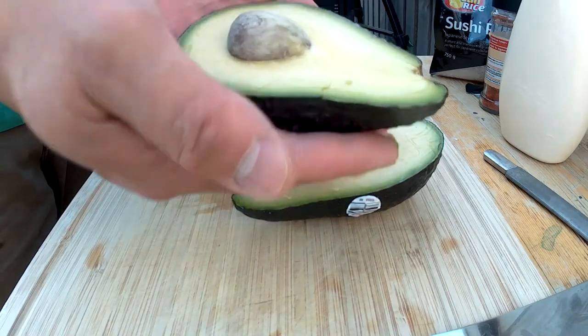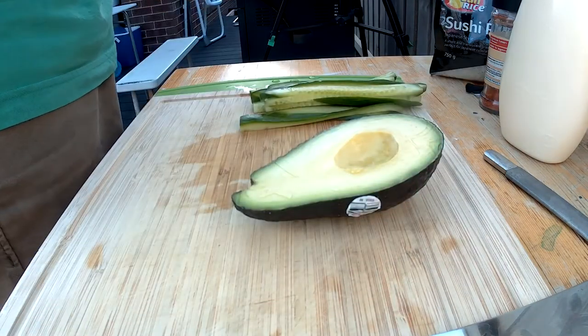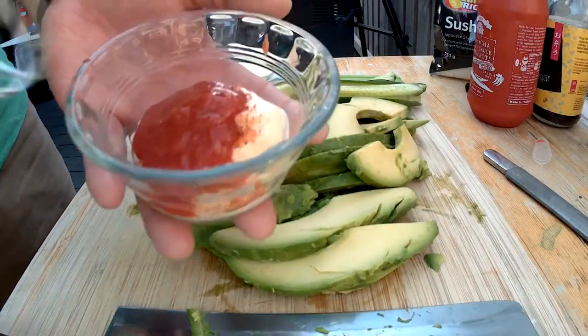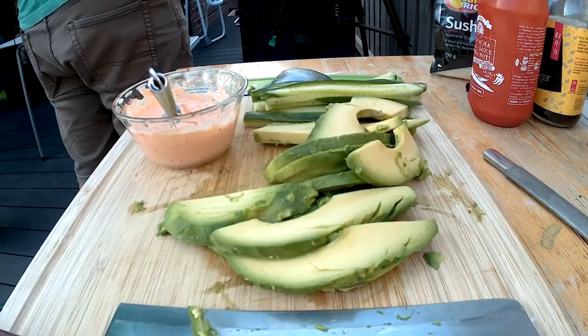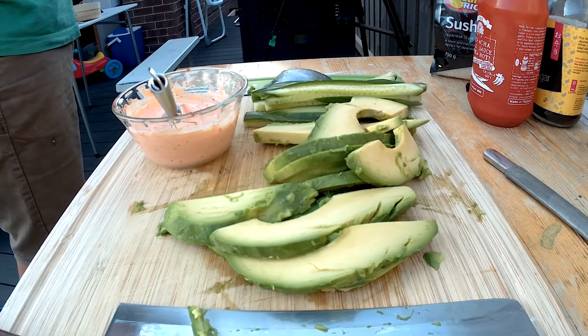Wow, look at the size of that seed! I didn't record any of that — I totally just goofed. The last 10 to 20 minutes of me doing stuff, I hadn't recorded it.